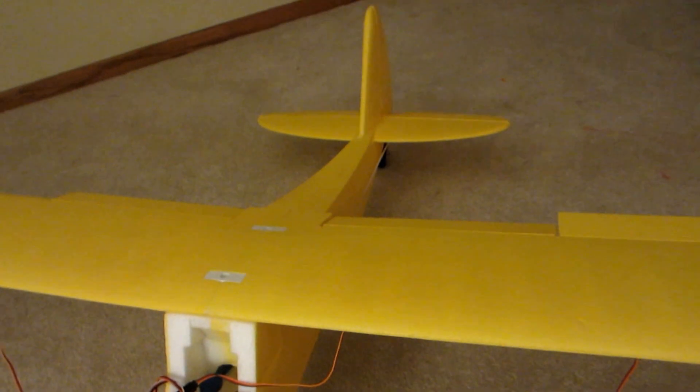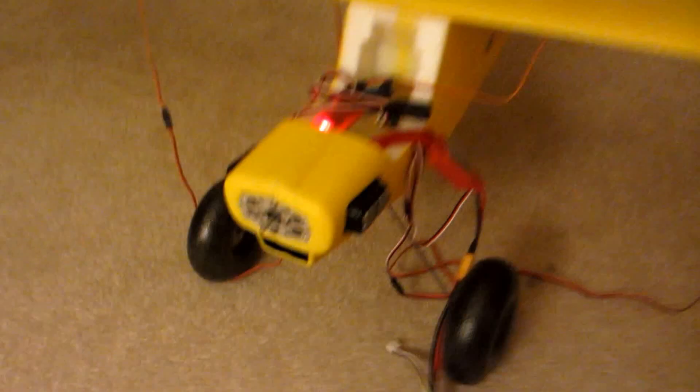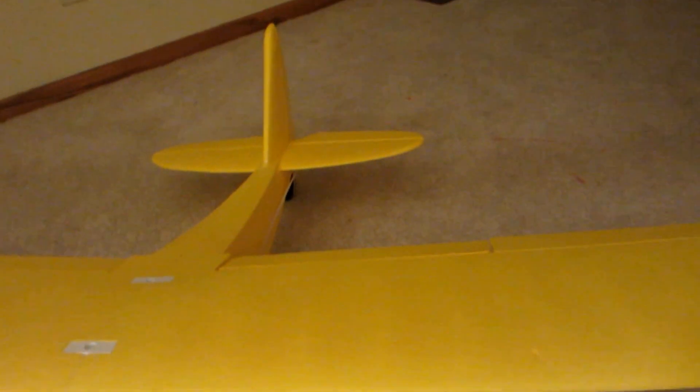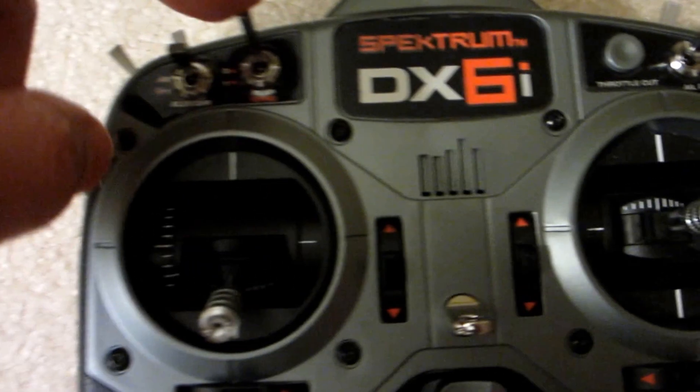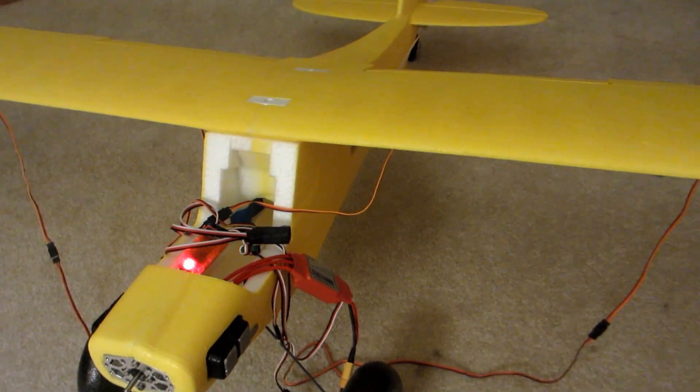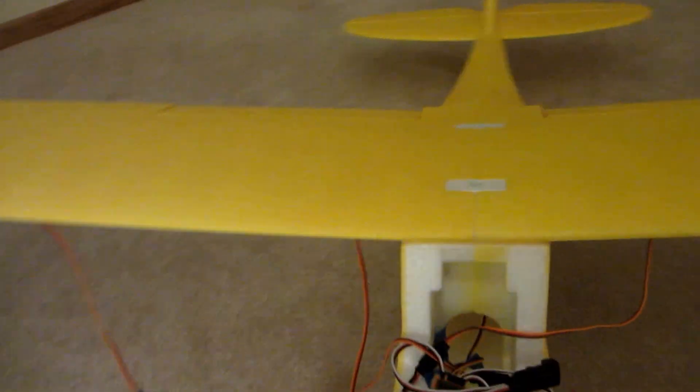Got all the servos working, motor going, tail, flaps. The flaps are hooked up to one channel and I flip this switch here — the flap switch — and the flaps go up and down. Pretty excited about that. It'll give me a six-channel to drop bombs and drop a parachute guy out.